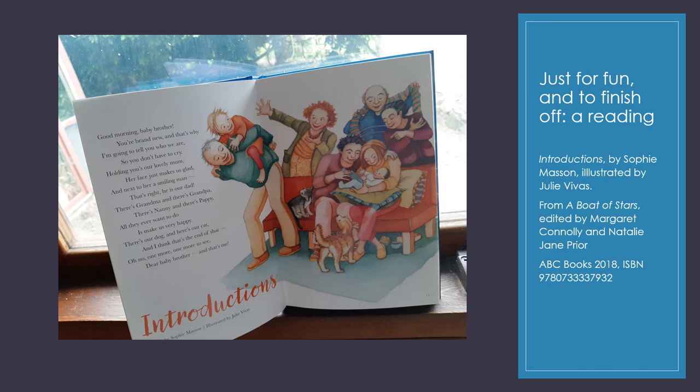Just for fun and to finish off, I would like to give you a reading. This one is called Introductions, from A Boat of Stars, with beautiful illustration by Julie Vivas. Good morning, baby brother. You're brand new. And that's why I'm going to tell you who we are so you don't have to cry. Holding you is our lovely mum — her face just makes us glad. And next to her, a smiling man — that's right, he is our dad. There's grandma and there's grandpa, there's nanny and there's papi. All they ever want to do is make us very happy. There's our dog and there's our cat. And I think that's the end of that. One more to see — dear baby brother, and that's me.